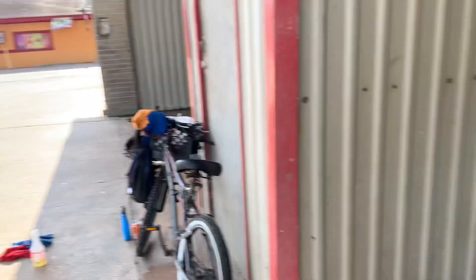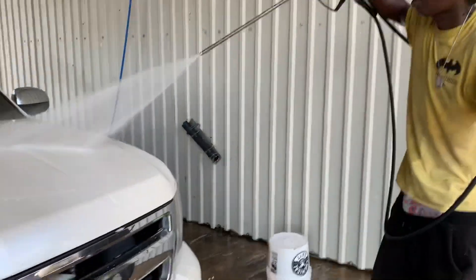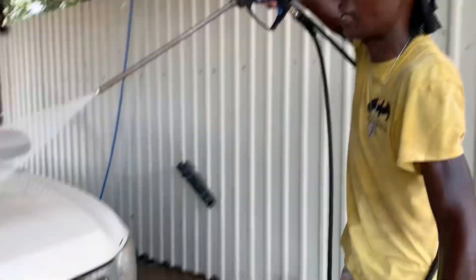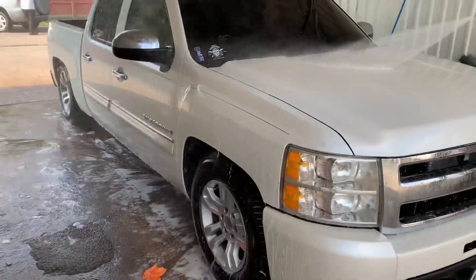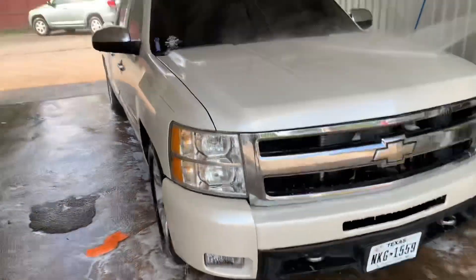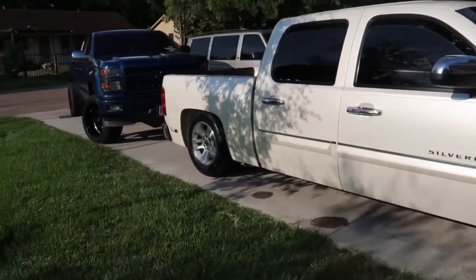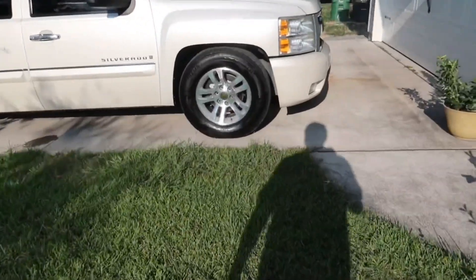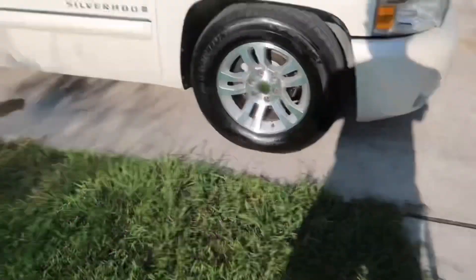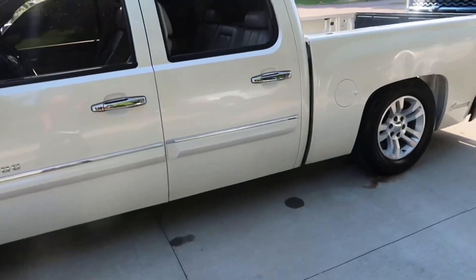There's a car wash right here — get at my boy. He's here every day. I'm gonna get a quick car wash. Look at it in the sun, y'all — it looks gorgeous. If you know where that car wash is at, get at that man. He puts HiShine on and everything. Looks dope.